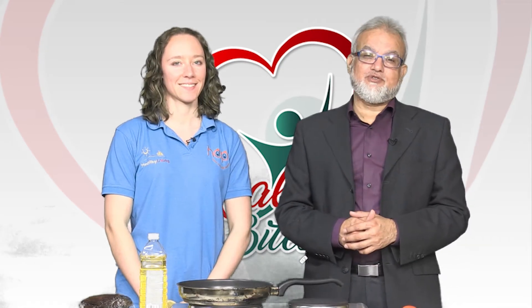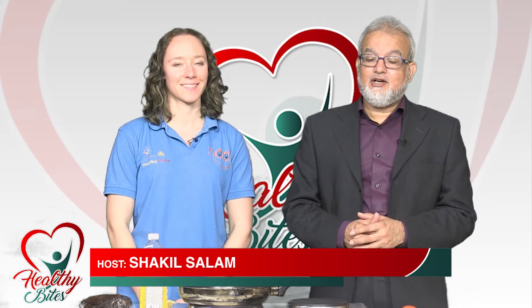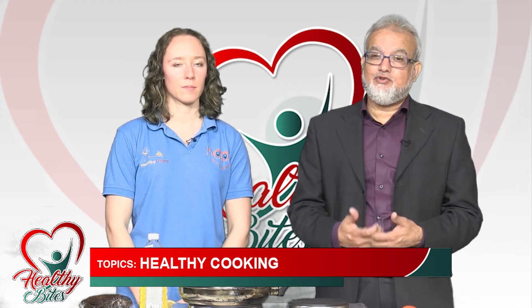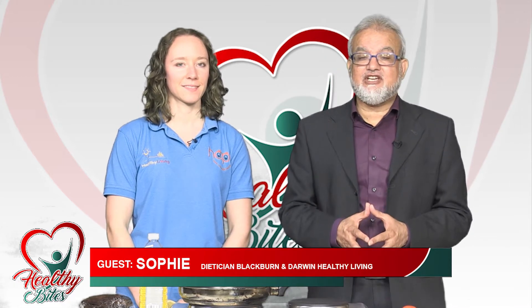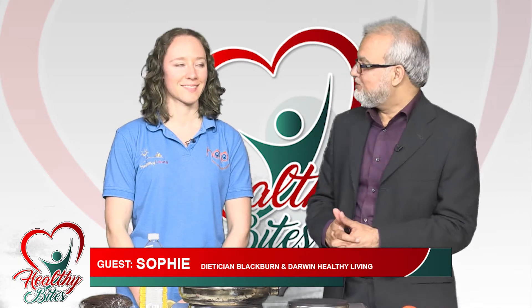As-salamu alaykum and welcome to another edition of Healthy Bite. This is a Ramadan special health program and first time ever we're going to do live cooking at Iftari time. Sophie is with me again — she is a dietitian and she works for Blackburn with Darwin and Healthy Living. Welcome to the show.